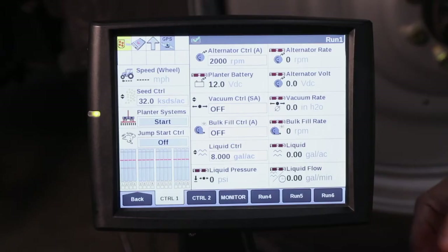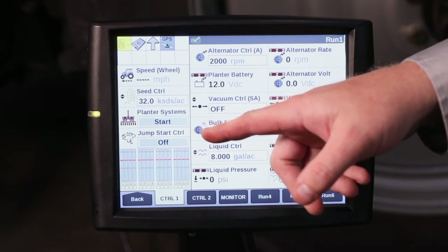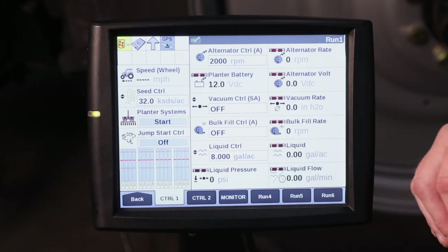Hello, I'm CJ Parker with Case IH, here to talk to you today about the jumpstart function on your Pro 700. The jumpstart control is a user-defined window, which we have placed over here in the left-hand area, but can be added to any run screen.